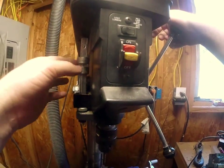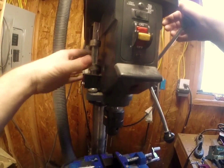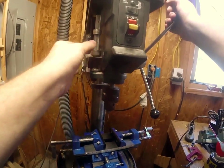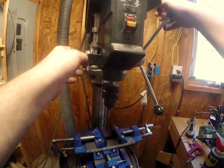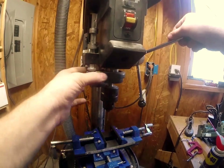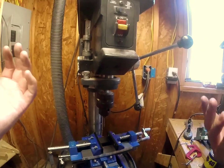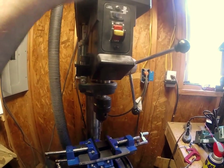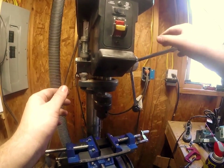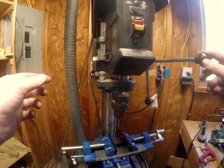I can adjust how deep I want it to travel by moving this up and down. As you can see, it doesn't throw very far that way; if I adjust it back, it'll throw deeper. This model also has a hold — if I move that forward, it stays in one position. That's the key important part about using these drill presses: we need to hold our depth, and then I can sandwich it and it's going to stay still.